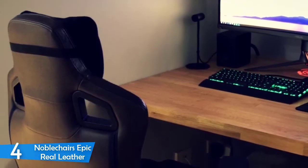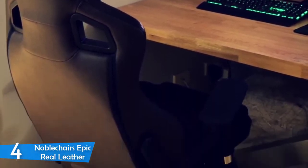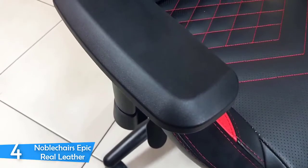On the bottom, you can instantly notice the 24-inch PU casters that not only support the chair as they should, but at the same time roll smoothly on different surfaces without scratching them. And for now, I'm unable to find any remarks regarding this chair.